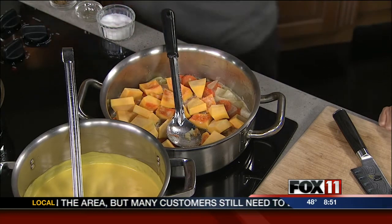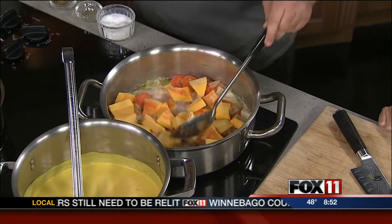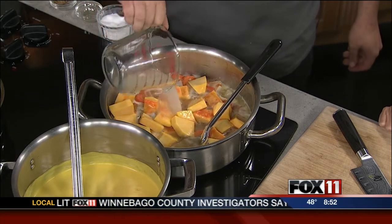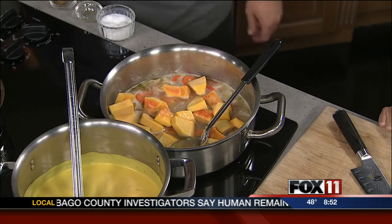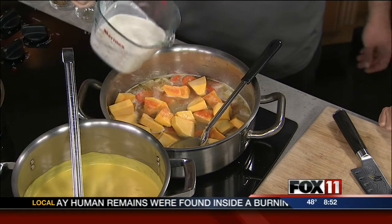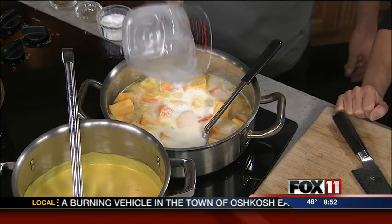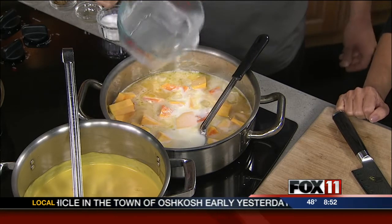Once that comes up to a simmer, we're going to add some chicken stock — about eight ounces. And then we're going to add two cups of cream. That's my favorite ingredient. You could use cream, milk, half and half, or even skim milk if you wanted to, or just remove the dairy altogether. Is it as good with skim milk? Probably not quite as good. But if you wanted to remove the dairy and just use all stock, that would be fine as well.